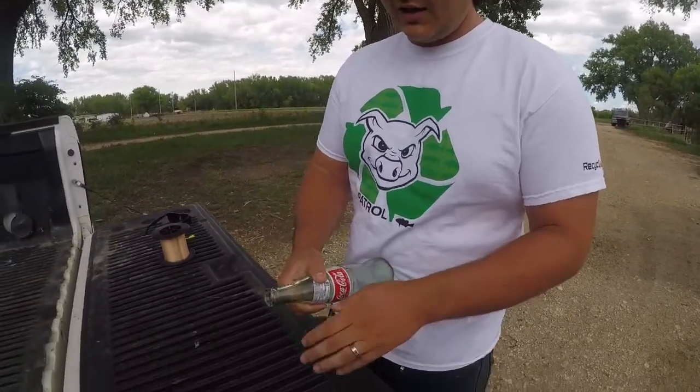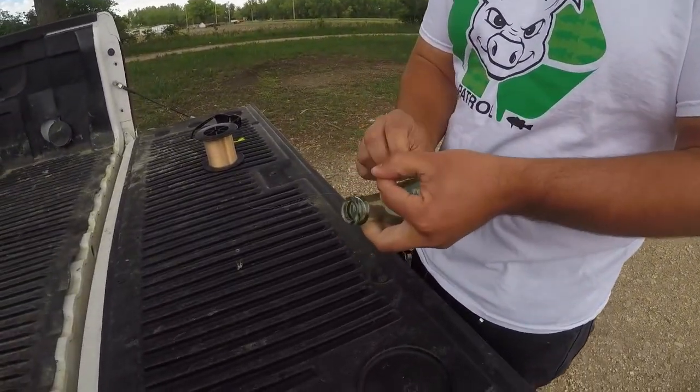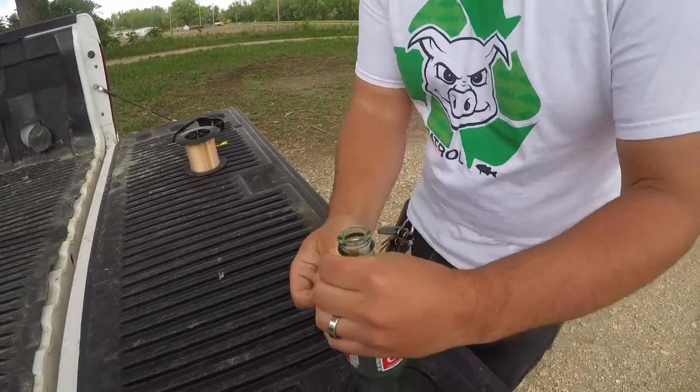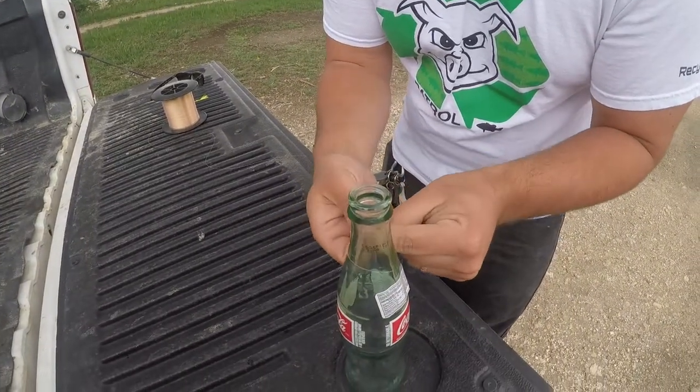So I'm going to show you how they do this method — it's really, really neat. The first thing we want to do is tie a knot up here to the top of the bottle. Any old knot will work for this. Now once you have your knot at the end of the bottle, what this is going to do is act like tying your line right to the spool of your reel — that's going to hold it in place there.